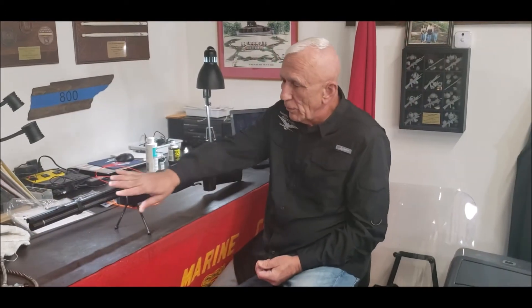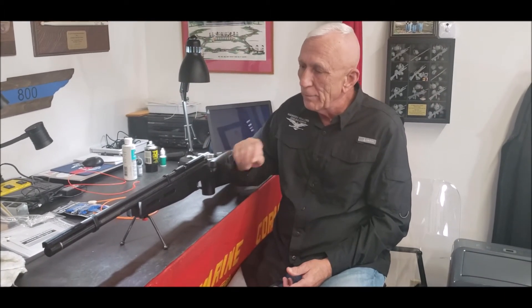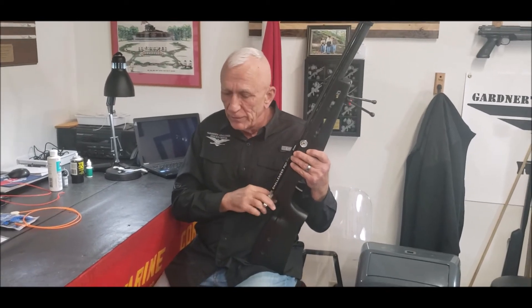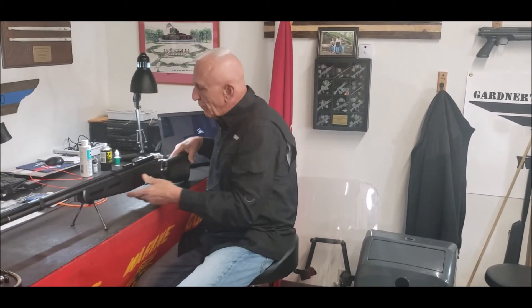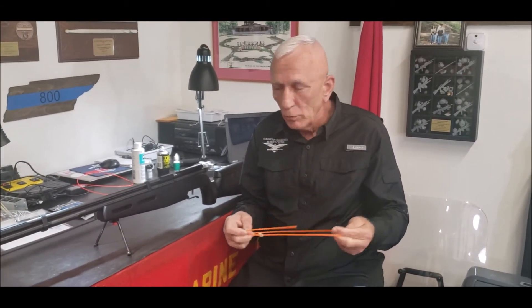We talked about wiping the rifle down and storing it. For long-term storage, make sure you have air in the rifle. We recommend that you fill it up, cock it, fire it off, then put it away. But before you do that, we want you to run a Bore Whip through it. We'll tell you where you can get the Bore Whips from.